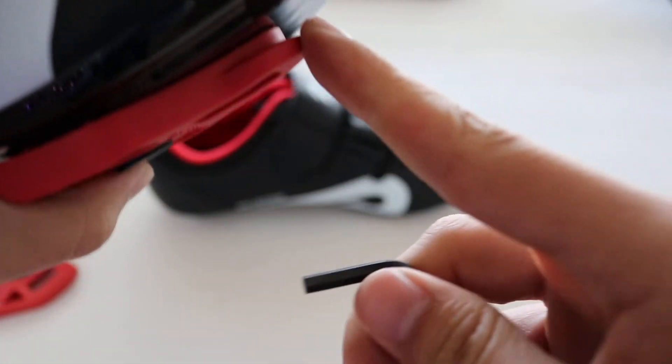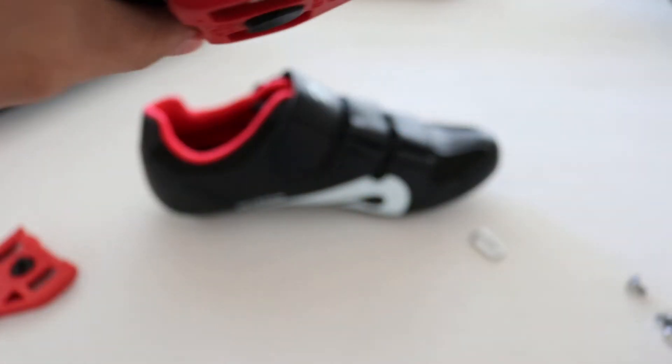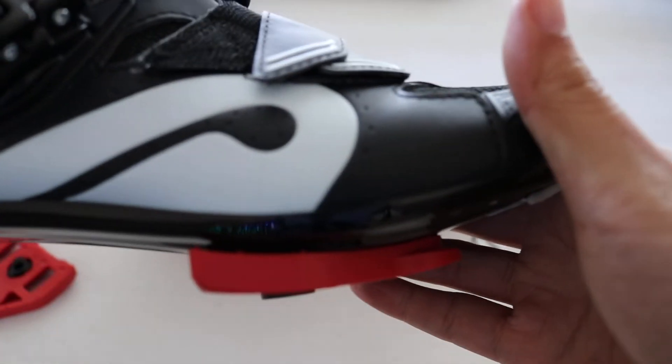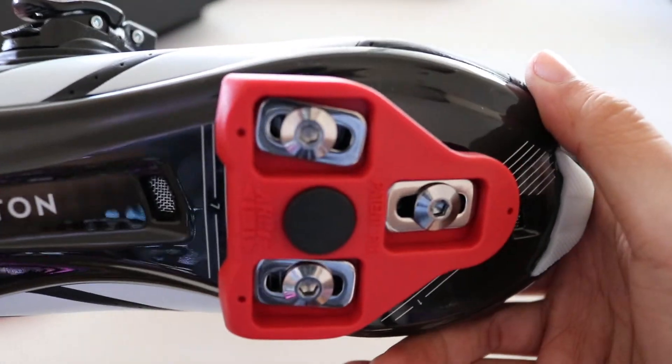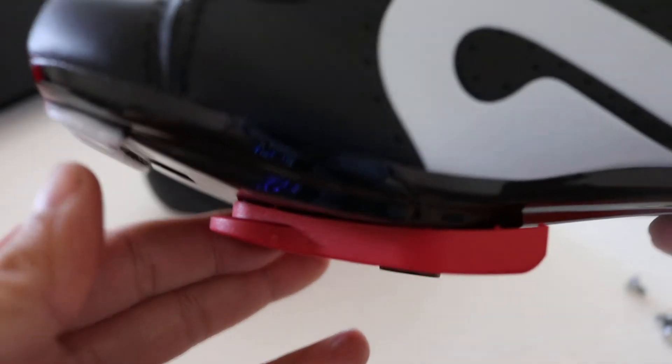You want to tighten it up until it forms with the shoe right here. The last thing you want is the cleats to come loose when you're cycling. So everything's on like that, it's pretty much straightforward. I'm going to take a couple of rides and then just fine tune it as you go. That's pretty straightforward.